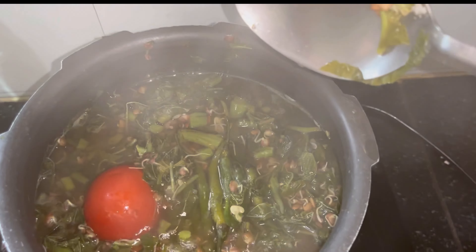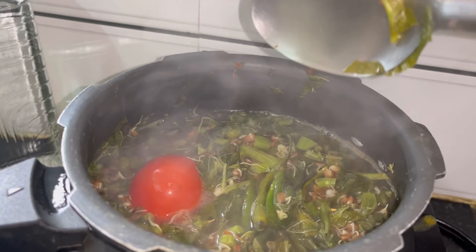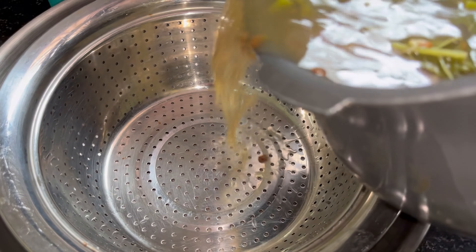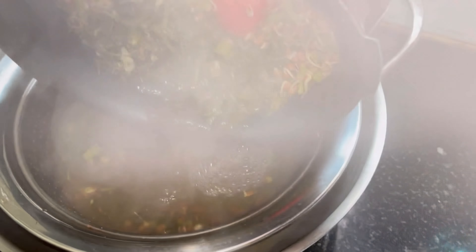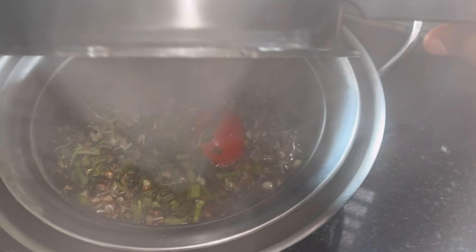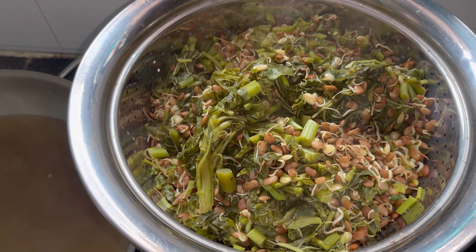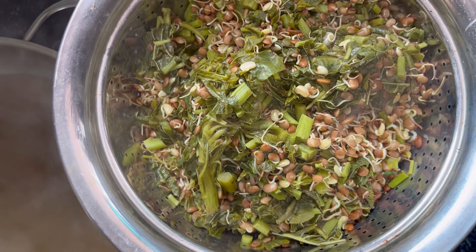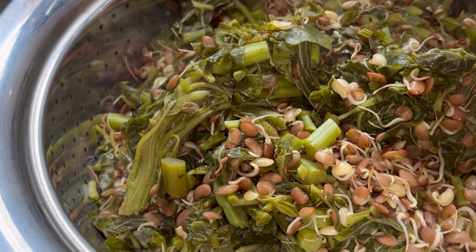For example, use the same base. If you use the base, it will be applied and you can separate the base. This is the carana rupkola.